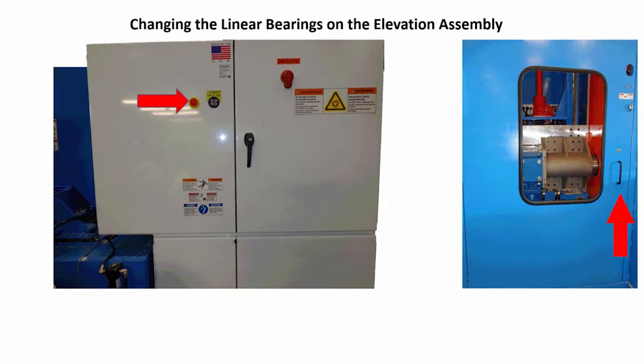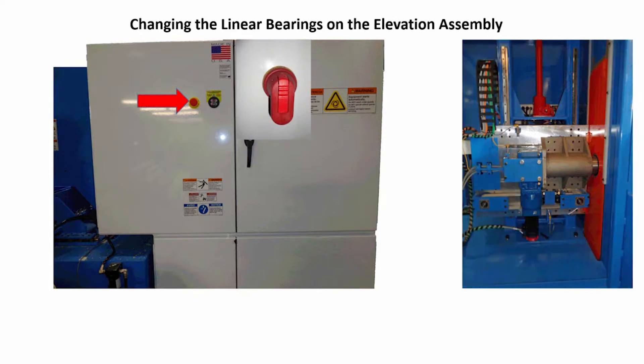Open the side access door to the stroke elevation chamber. The machine's main disconnect switch must have power coming to it and be in the on position for the stroke elevation chamber door to unlock.